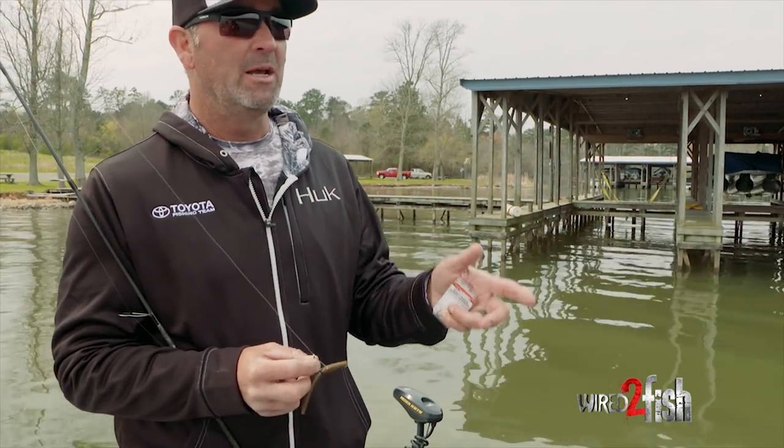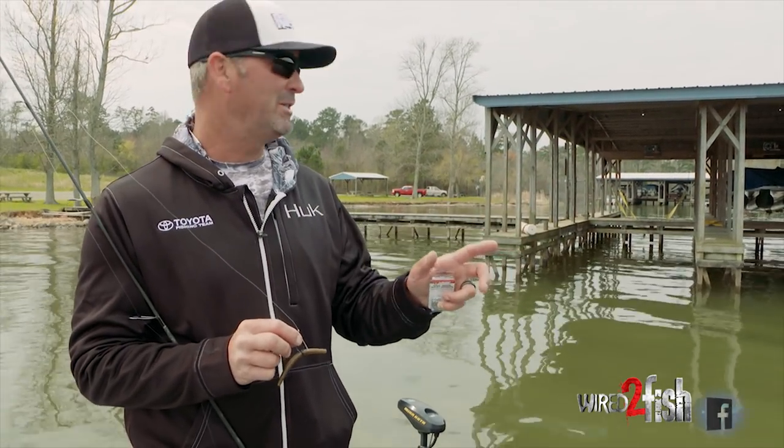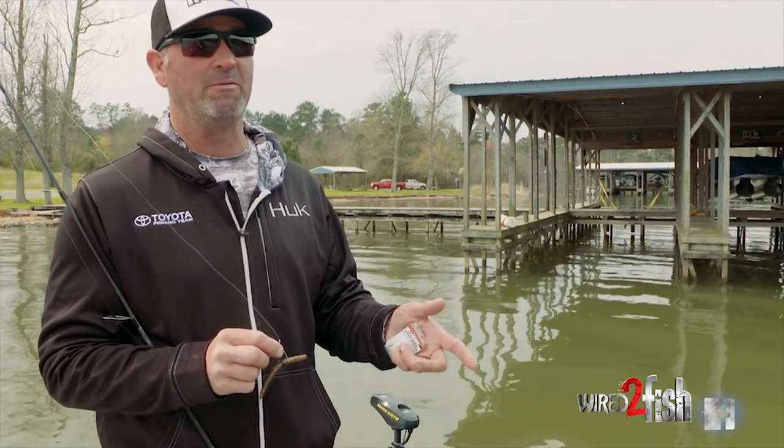We're pulling in on a set of docks and everybody knows I'm crazy about fishing docks and skipping jigs, but it's not the only way I like to fish docks.